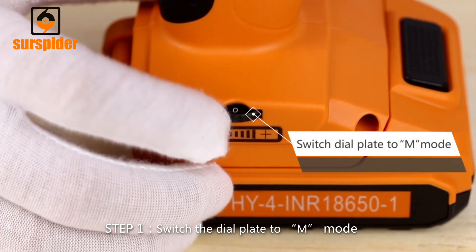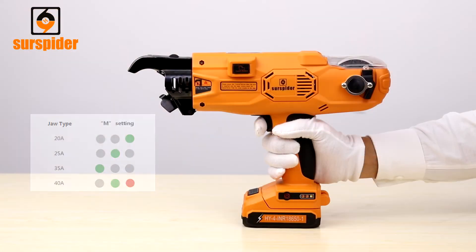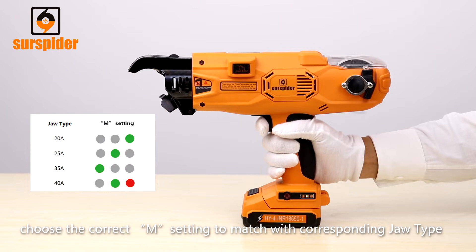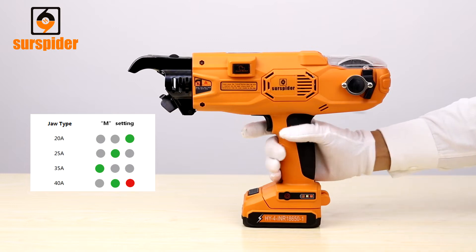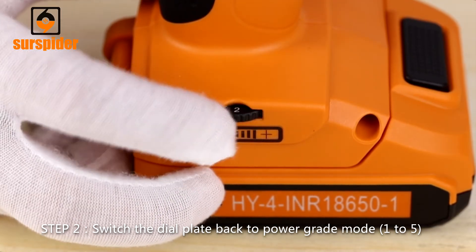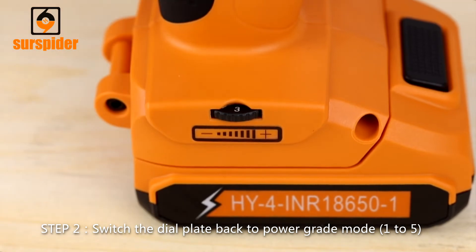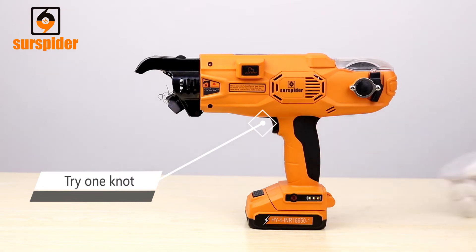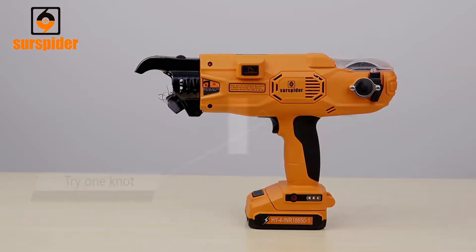Step 1: Switch the dial plate to M-Mode. Short press the trigger to change the motor settings. Choose the correct M setting to match the corresponding jaw type. Step 2: Switch the dial plate back to power grade mode (1 to 5) and try one knot.